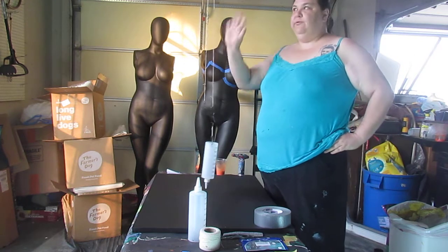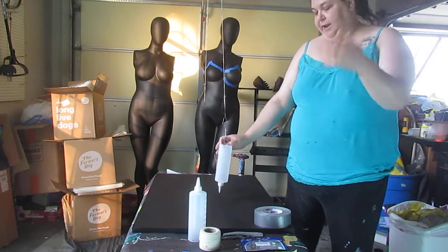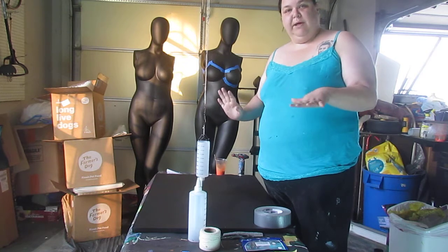Today I wanted to go through what my pendulum setup looks like in order to do pendulum pore painting. The first thing I want to go through is what supplies you need.